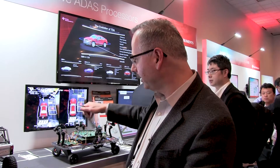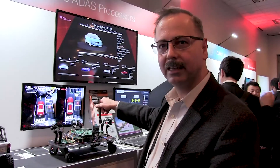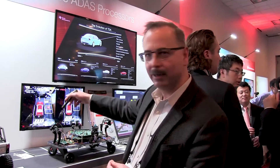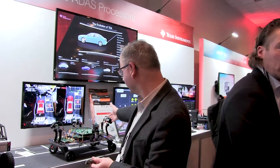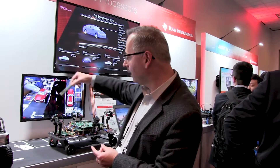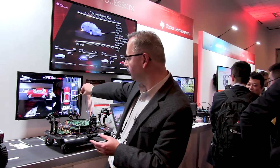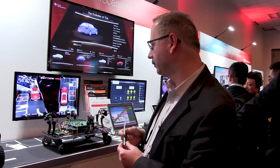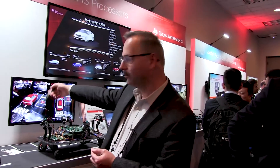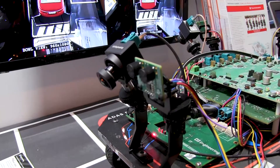For this demo, we are showing a use case with four 2-megapixel cameras performing 3D surround view. We have four 2-megapixel cameras from Sony with the IMX 390 sensor doing the surround view and additional views also in the process, with full 3D surround view capability.